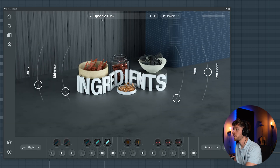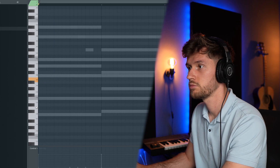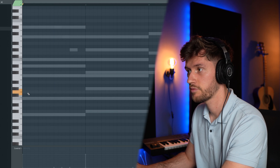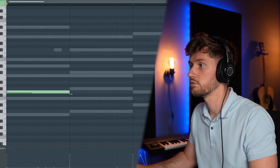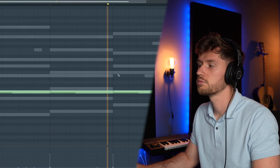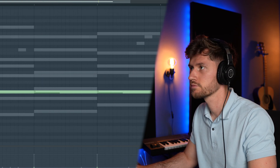Now let's add something random from Arcade — something like a saxophone. I found this Upscale Funk preset, also adjusting the key to F minor. Going through the presets — this one sounds good, let's use this one. Just another awesome element.